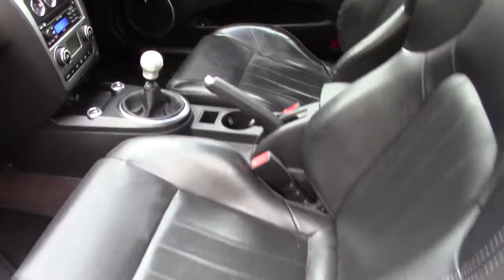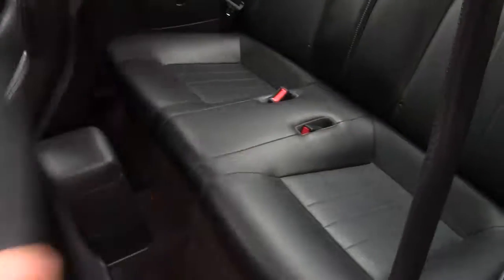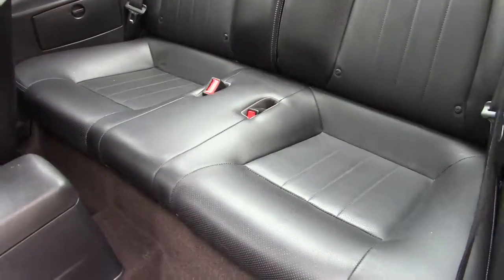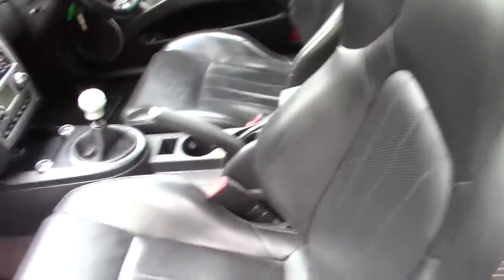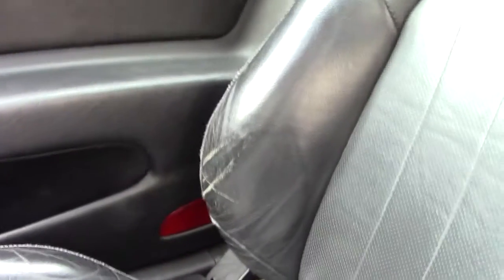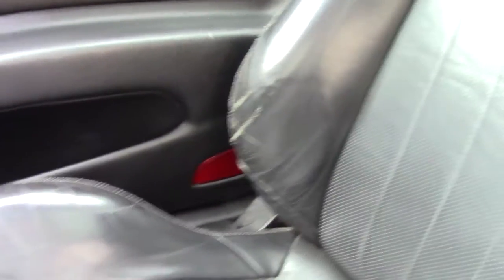Black leather interior, generally good condition. The rear seats really don't look as though they've been sat on much at all — nice condition. There are a few light marks on the driver's outer bolster as expected, but nothing too bad.